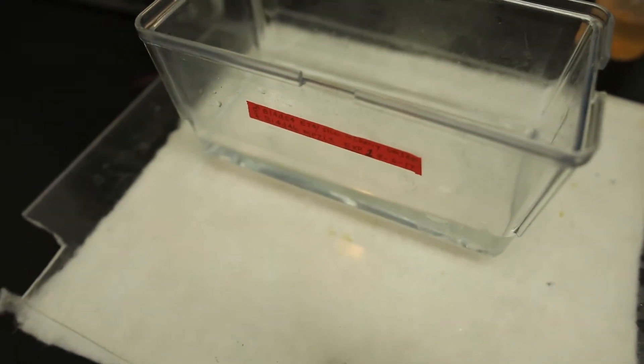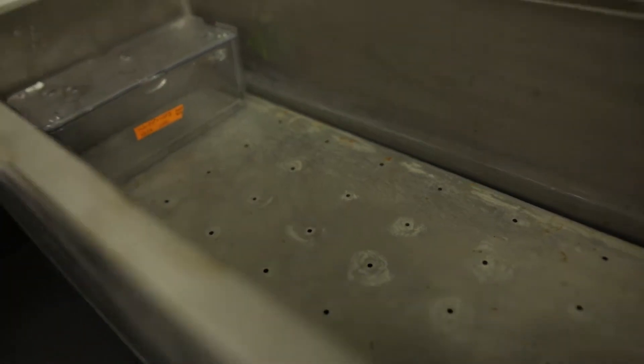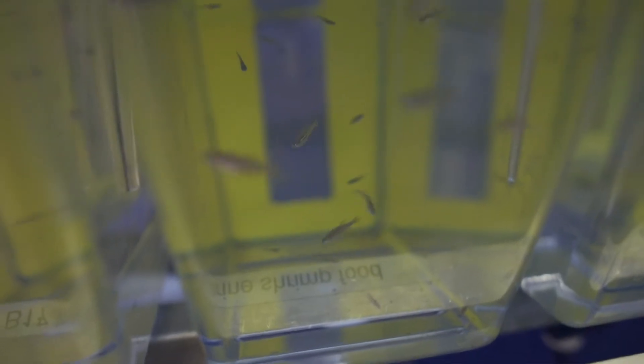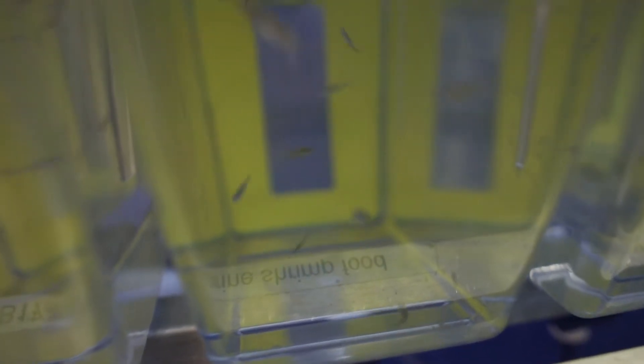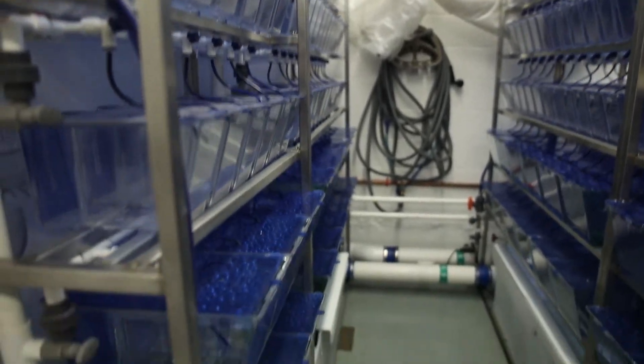Our larval culture protocol consists of keeping the embryos in a petri dish for one week. Then they are moved to a breeding tank in embryo media and kept for two weeks in an incubator, fed with larval AP 100–150 microns. After this, the embryos are moved to the recirculating system with baby baffles for three months. Each batch of fish that we raise gets a UN number.